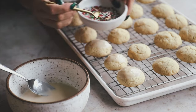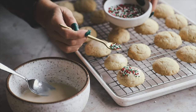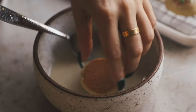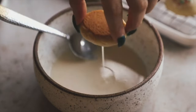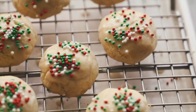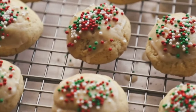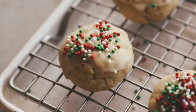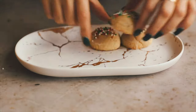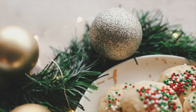Dip your cookie into the icing and let any excess drip off — I like to do this on a wire rack. Let the glaze set for a minute, then add sprinkles on top. Make sure to let excess glaze drip back into the bowl so you don't run out of frosting. These are them all done — fun, pretty, festive. I just went with green, red, and white because it's perfect for this time of year.